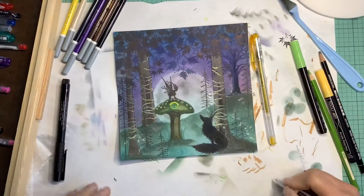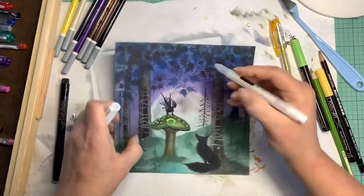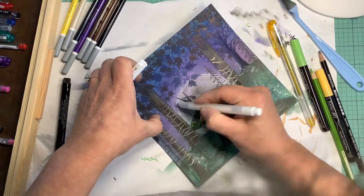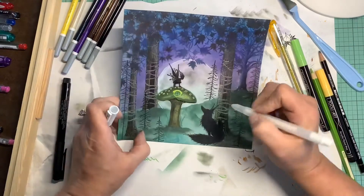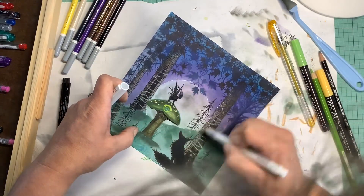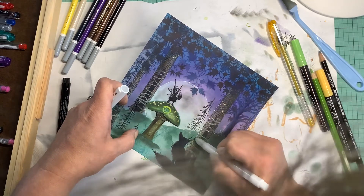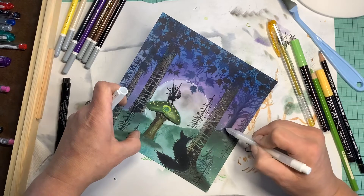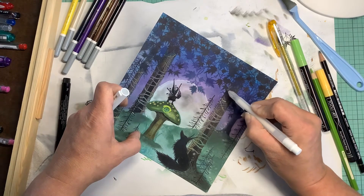And there it is. Other than highlights — I forgot we have white highlights. I've used an Arteza white pen. It's early. And we go through and just kind of touch everything that I think the moonlight would touch. Give it some highlight. I really enjoyed this one. I was very pleased with how it turned out.